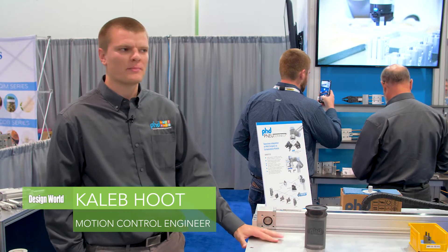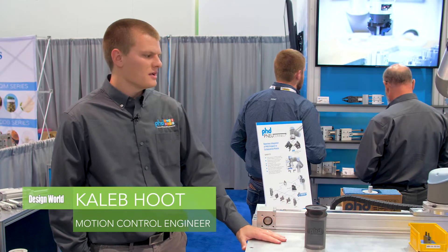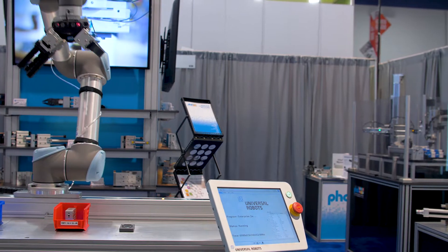I'm Caleb Hoot with PhD. I'm a motion control sales engineer and here to talk about the ESU 7th axis base slide.